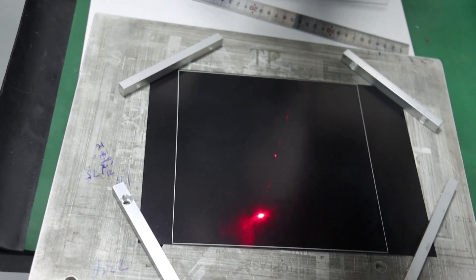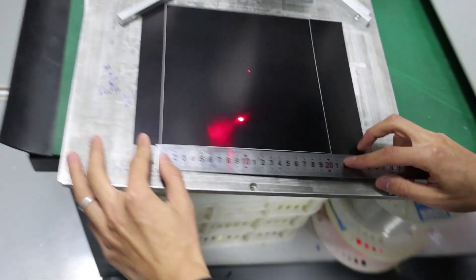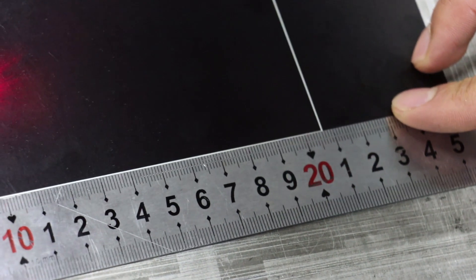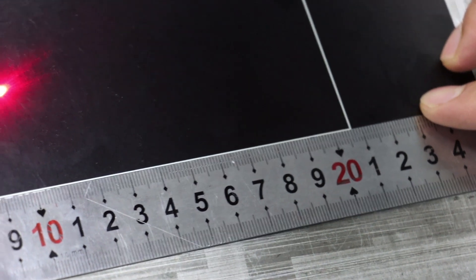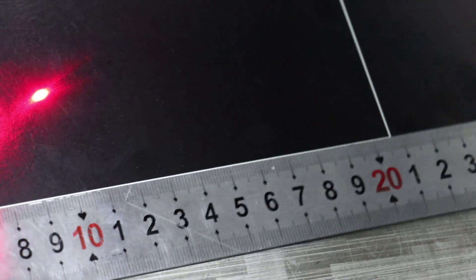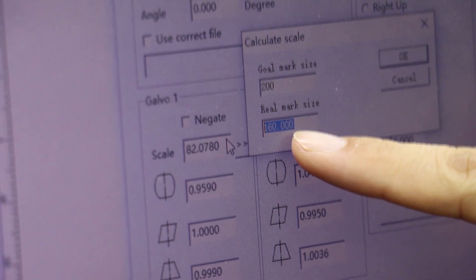Then click the mark button. Use the ruler. You can see the mark is 200, but the real mark is 207. So here we need to input the goal mark as 200 and the real mark as 207. Click OK.